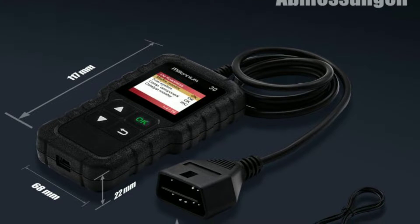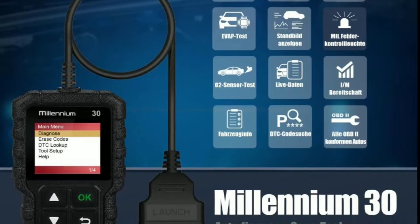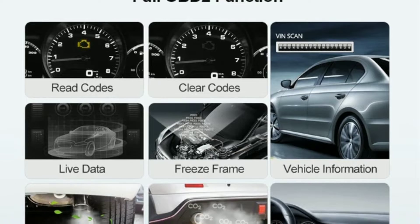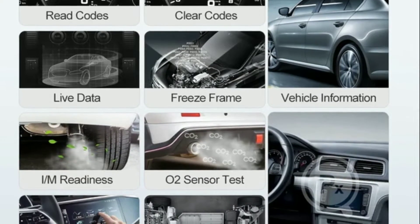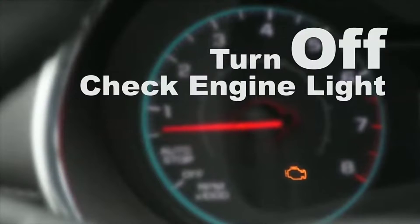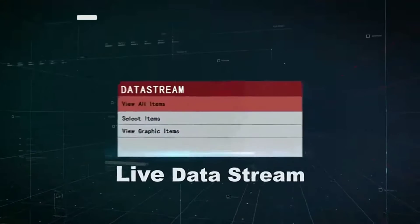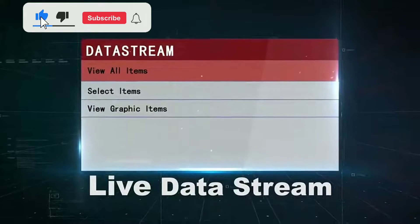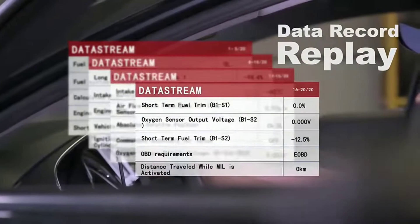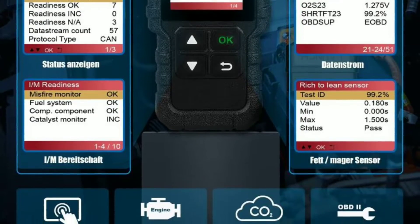Here are the features of the Launch Millennium 30 OBD2 scanner. It supports all OBD2 protocols, meaning it can be used with most cars made after 1996. It reads and clears diagnostic trouble codes (DTCs), which is the most basic function of an OBD2 scanner and can help you identify the cause of the check engine light. It also views live data and freeze frame data — live data shows the current values of the car's sensors, while freeze frame data shows the sensor values at the time the check engine light came on. Additionally, it retrieves I/M readiness monitor status, telling you if the car's emission systems are working properly.